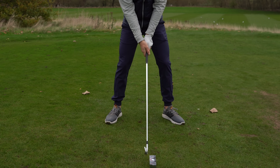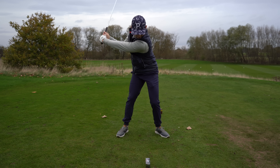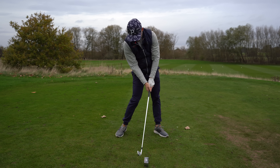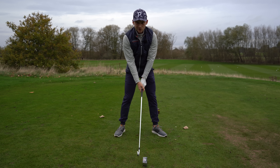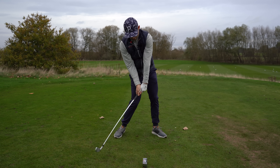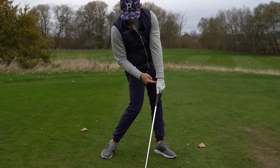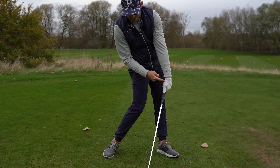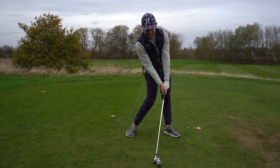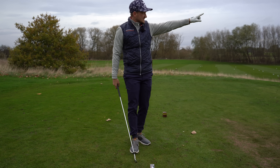Let me do two more reps for you. Really watch this — this is for irons. First time you may leave it a little bit open; learn what you do to square it up. I just feel a little bit of that — knuckles away from wrist. Look how it squares the face up with my hands ahead. That is how I do it with irons, but before we go on to driver, let's hit one away.